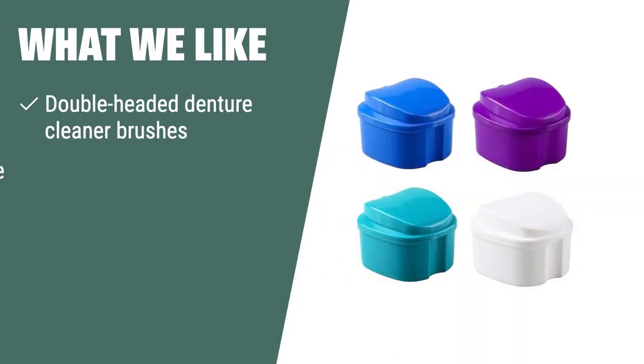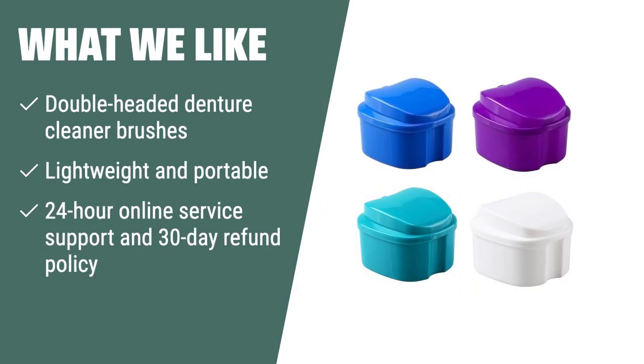What we like: If you want a reliable and portable solution for cleaning and storing dentures, the Kedala Denture Bath Case is the perfect choice. Its lightweight and portable design, along with the included mini toothbrush case, makes it ideal for cleaning your dentures anytime and anywhere. Its 24-hour online service support and 30-day unconditional refund policy provide peace of mind for your denture care needs.